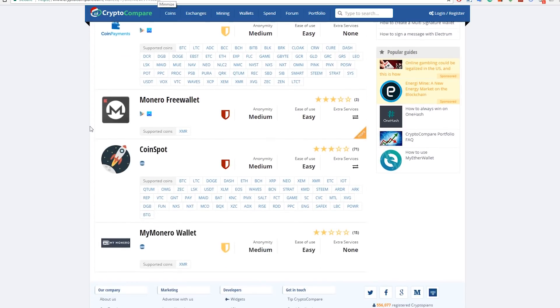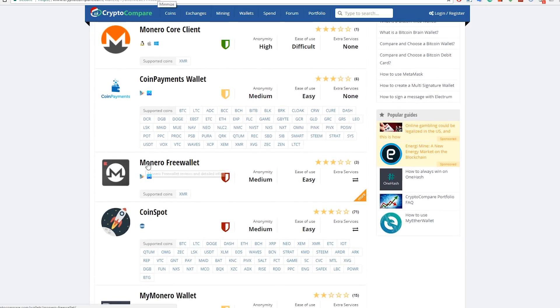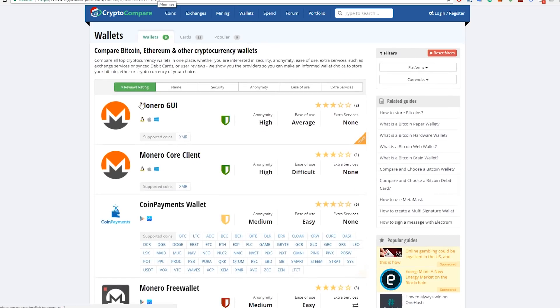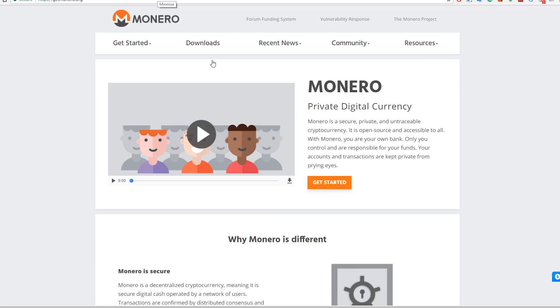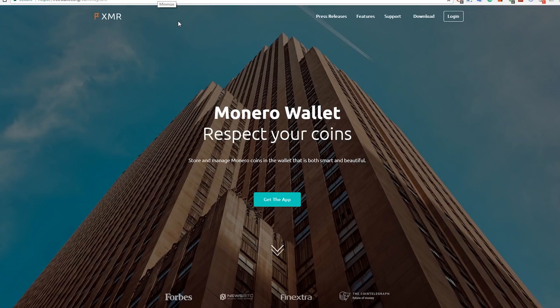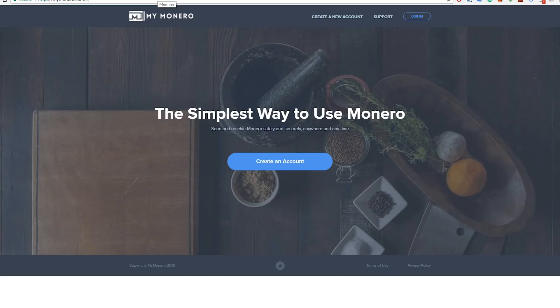You can try out a few wallets here. I personally use the Monero Free Wallet because it's easy and it's on your phone, but you can also use Coin Spot, the Monero GUI Core Client, Monero Coin Payment Wallet, or My Monero. Just select whichever one works best for you.